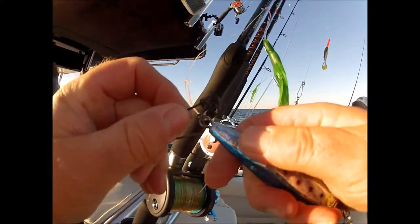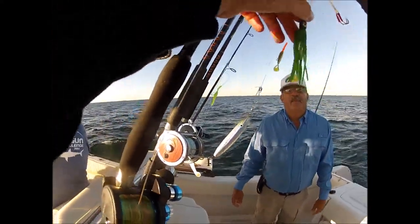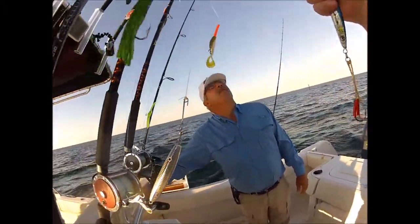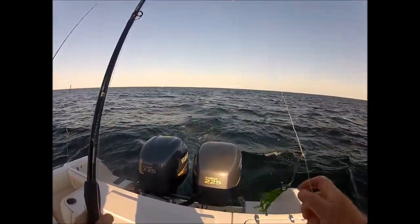I've got a Daiwa Sealist two-speed reel, which is overkill for ground fish, but Glenn had one and I really liked the setup so I bought one. Russell just picked up a two-speed Avet, I believe. Yes he did. So he'll be fishing that. Little teasers that we run.